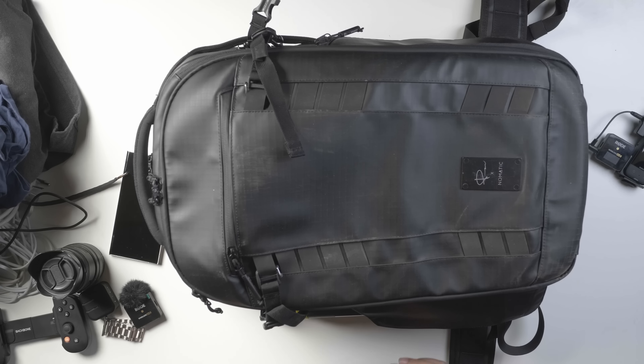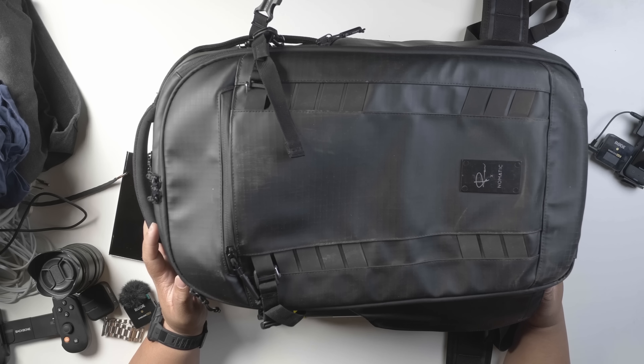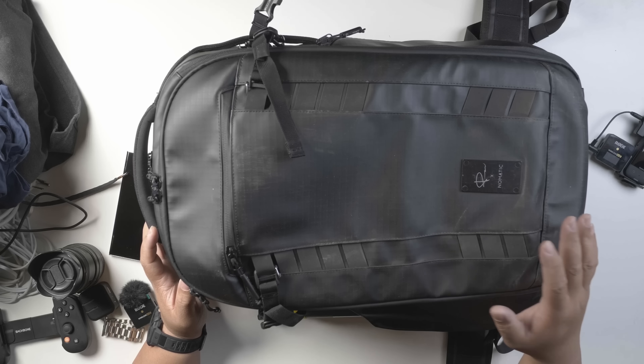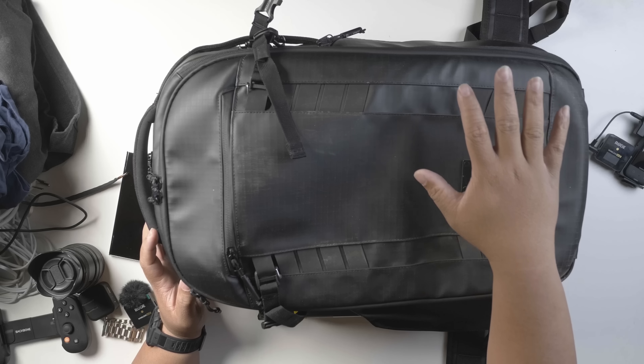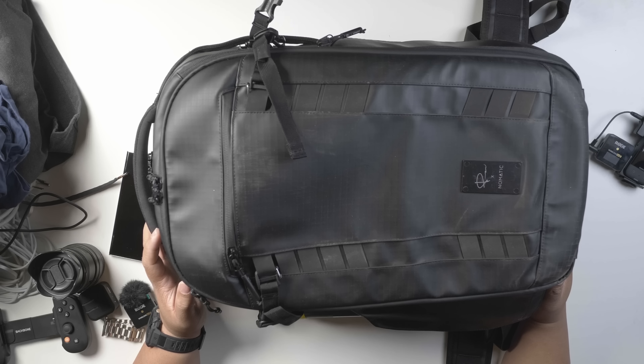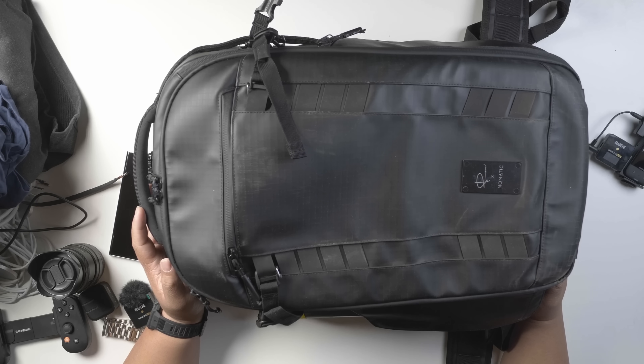That's pretty much the full review of the Peter McKinnon Nomadic backpack — 37 liters expanding up to 42 liters. I've linked it down below. I definitely recommend this for anyone who loves to travel and wants a minimalist setup carrying both their clothes and camera gear. It can get tough going through security, but it's really nice to have. Thanks for watching — subscribe and hit the like button!